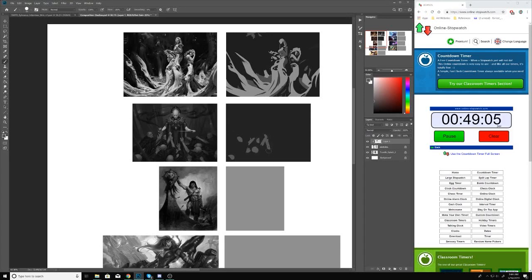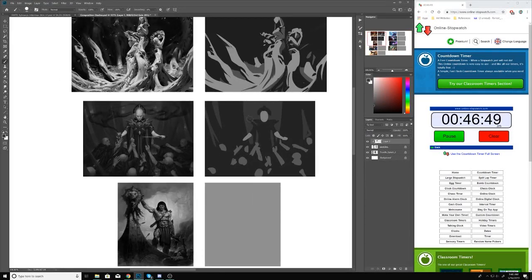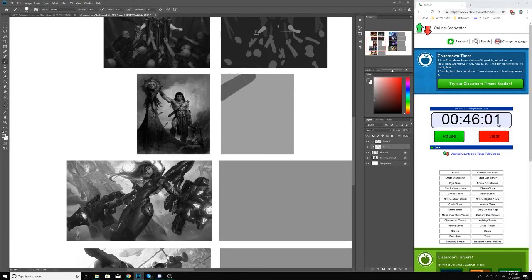I always like to start any illustration or project with some sort of studying like this. It doesn't just have to be compositional studies — it's kind of just whatever I think I need to work on. Around this time I was doing a lot of drawing studies on my own and was feeling pretty confident with my drawing skills, but I was not feeling confident with really strong, bold compositions.